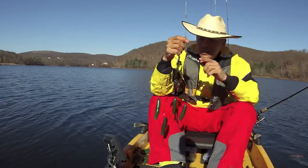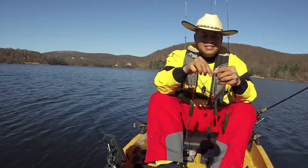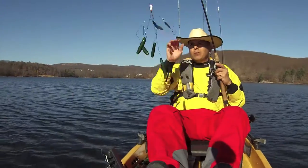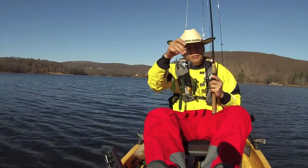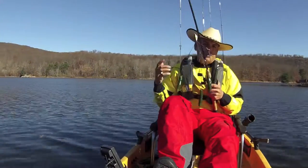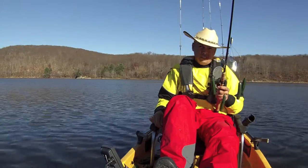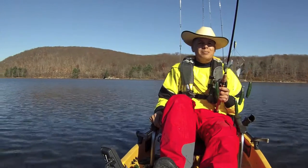Now when you come down south, you need to get yourself one of these rigs right here to catch some of them big old fat Texas bass. Well all right fellas, that's gonna be all the fishing for the day. I hope you learned something. If you like this video, go ahead and hit that thumbs up. And if you ain't subscribed, please subscribe. Until next time — tight lines.